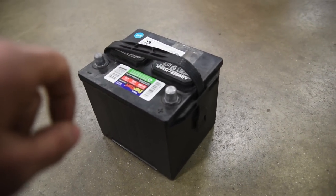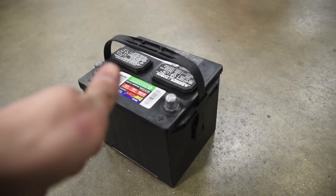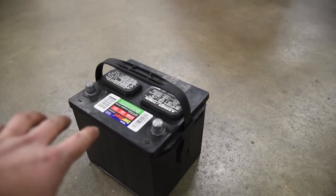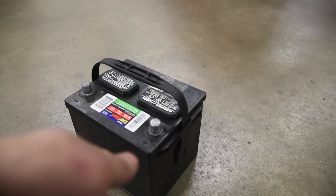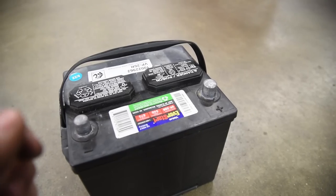The good thing about a Willys Jeep is that it doesn't matter if it's 6-volt or 12-volt — they wire identically. It does not matter what style voltage you have. Everything I'm talking about in this video you can do on a 6-volt or a 12-volt system.